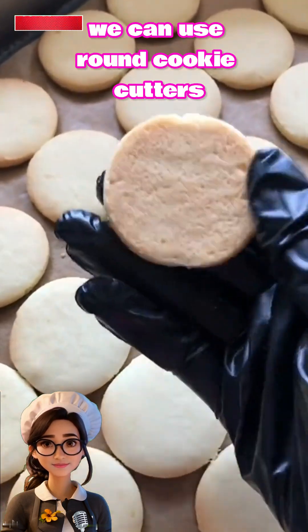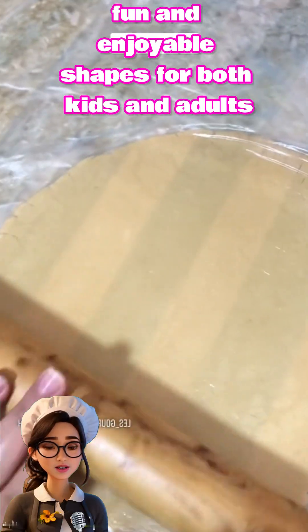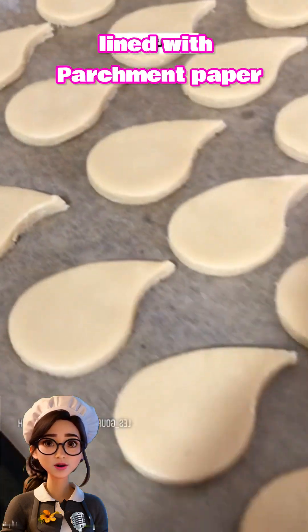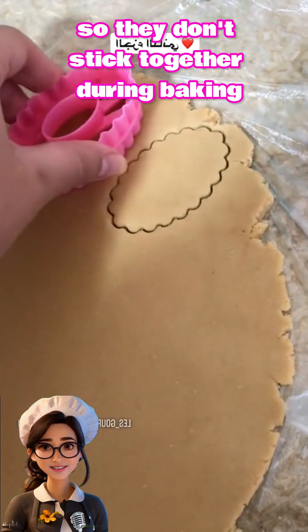We can use round cookie cutters or any shapes you prefer to cut the dough into fun and enjoyable shapes for both kids and adults. We'll arrange the shapes on a baking sheet lined with parchment paper, making sure to leave some space between each piece so they don't stick together during baking.